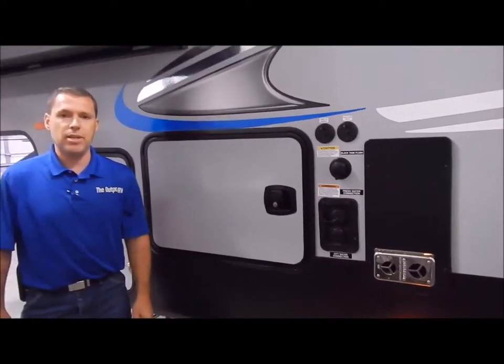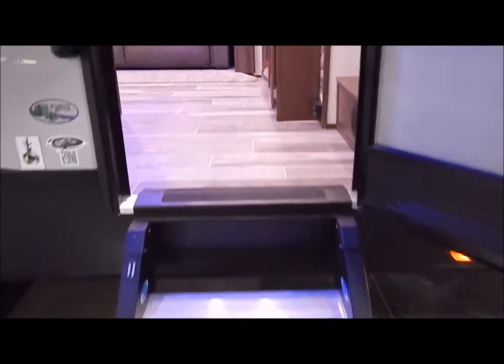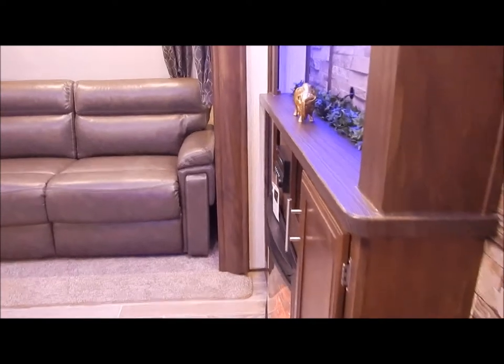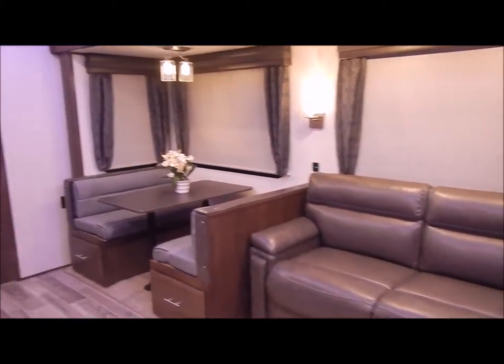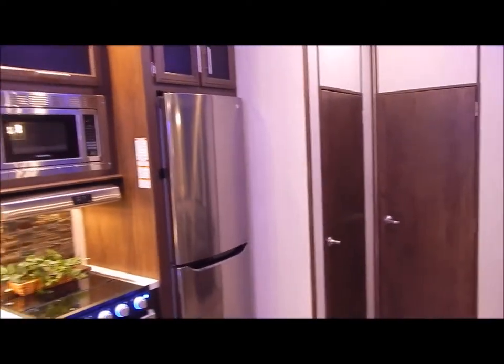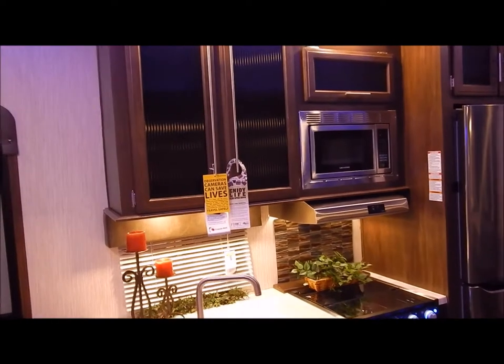That concludes the outside of the 315 TBH, and now we'll move to the inside. Moving inside, you have your steps going up into the bedroom/bathroom area. Straight in the slide-out is your sofa - what they call a trifle sofa - your dinette, your bunk room in the back, half bath, and then your kitchen right inside to the left.